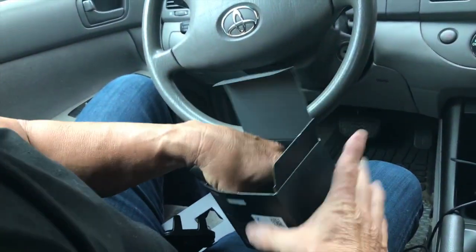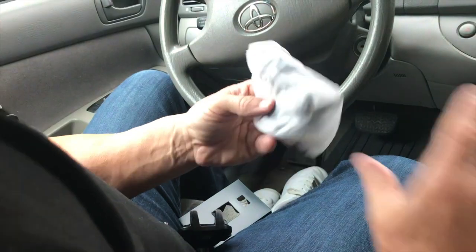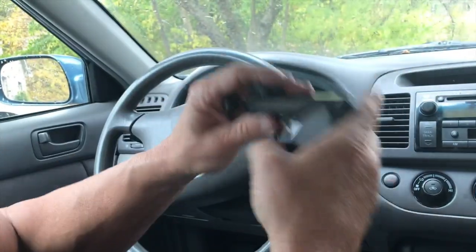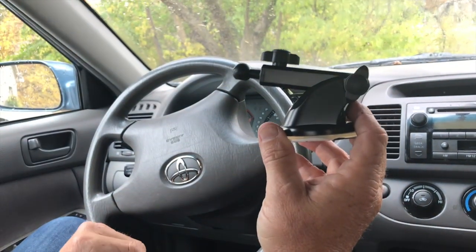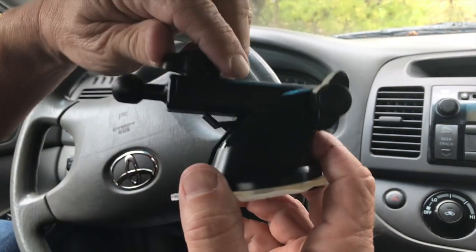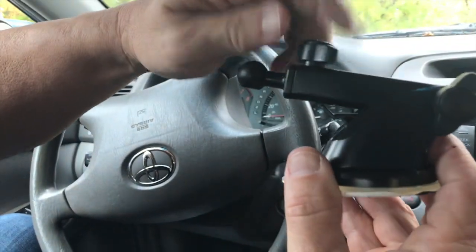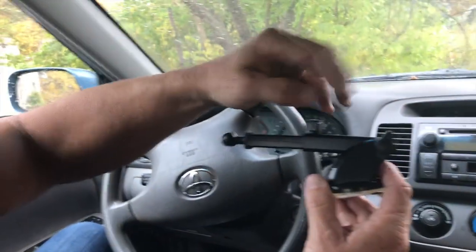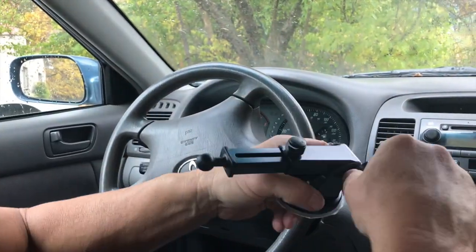What I do is I just pull this out. The first thing I've got right here is the actual mount that can go on my dashboard or my windshield if I wanted to. It looks small right here, which is kind of nice because it's compact. But if I loosen this up, I can extend that all the way out — I just got a few more inches on that.